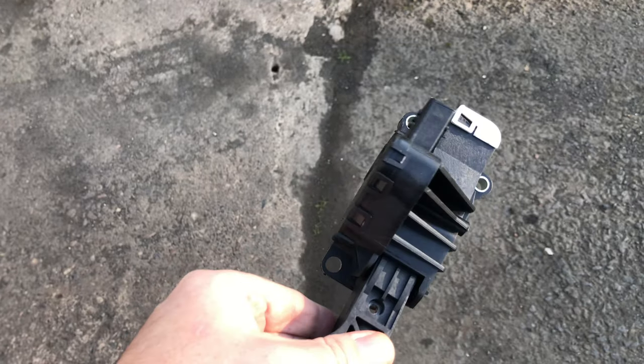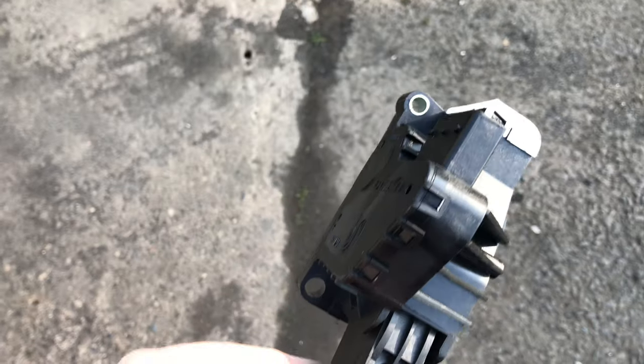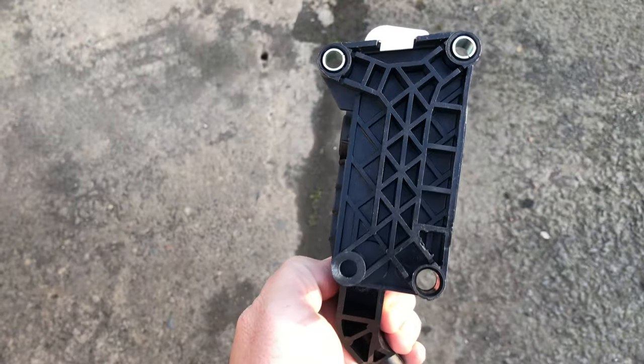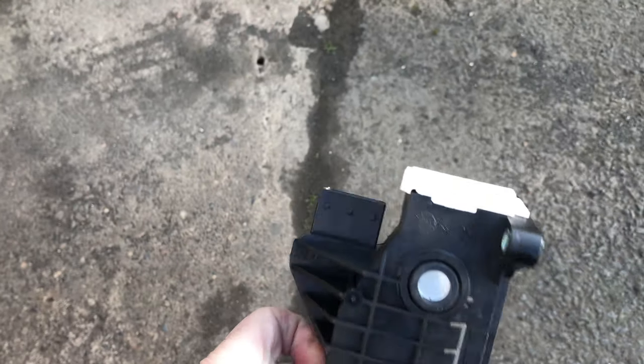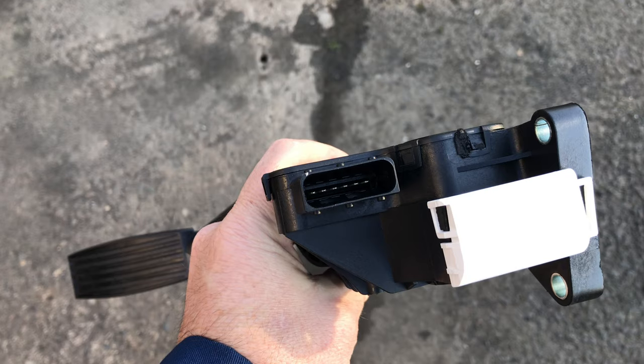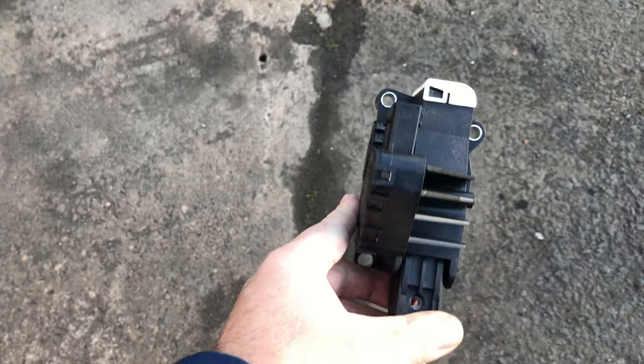There's a new one out of Vauxhall. You can see it's mounted using three bolts — there's two at the top and one at the bottom. There's also a multi plug, and you can see that's where the multi plug goes on the top. So it's just a simple case of bolt on, bolt off.